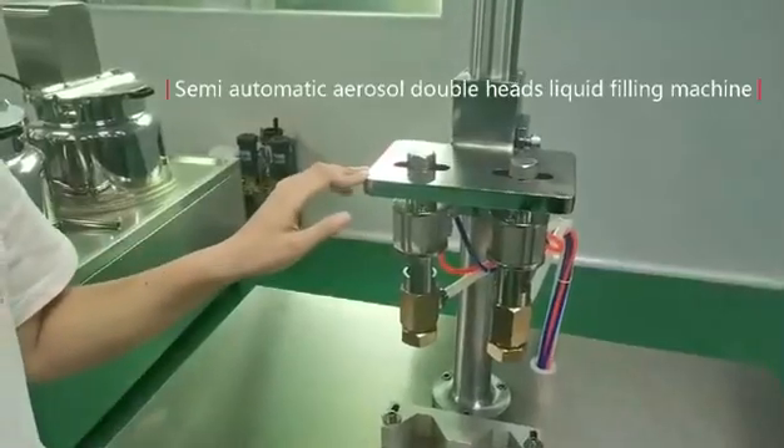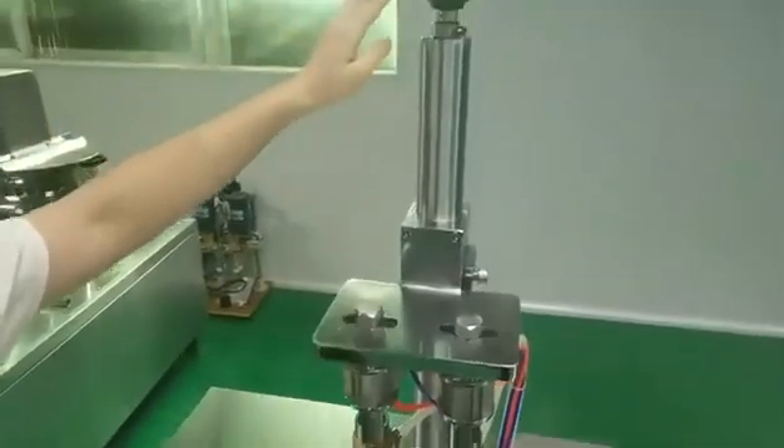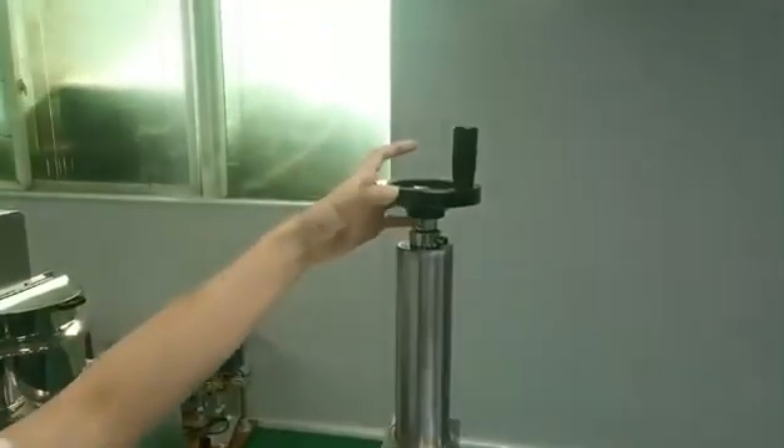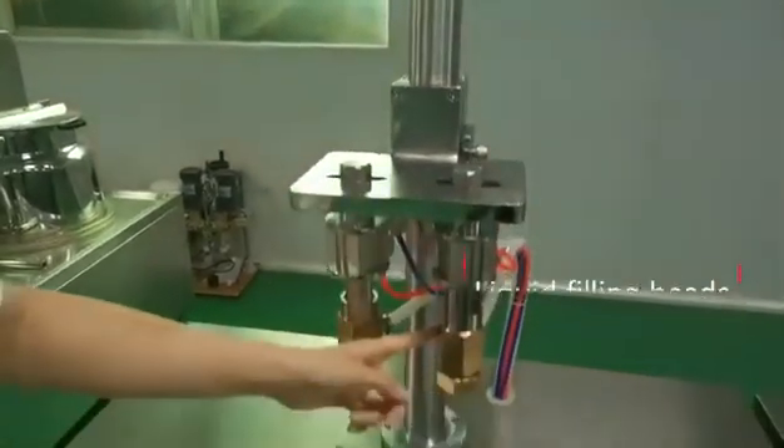This is our semi-automatic aerosol simple hand filling machine. I will introduce this machine for you. This is the height adjustment, and these two hands are the liquid filling hands.